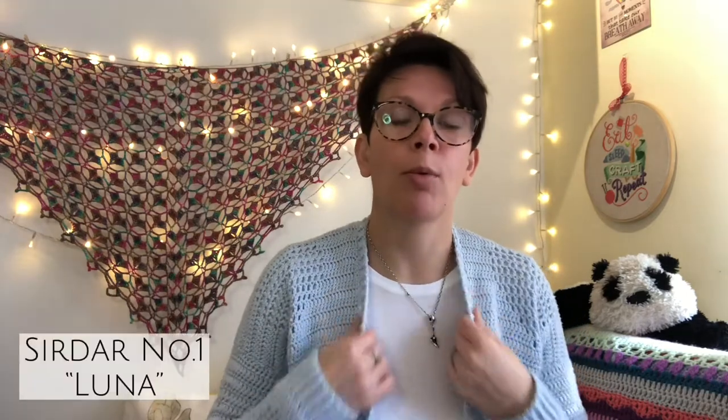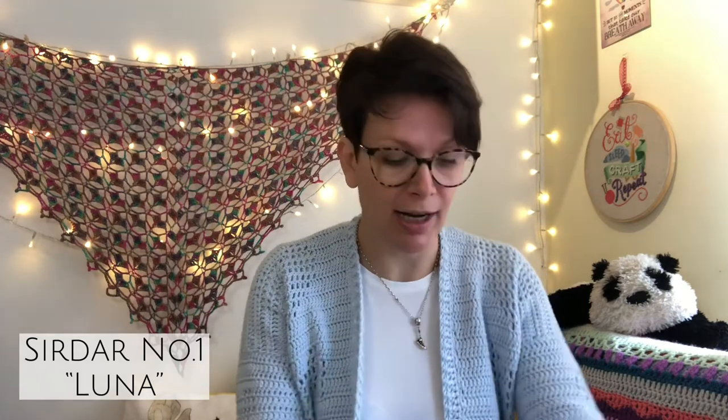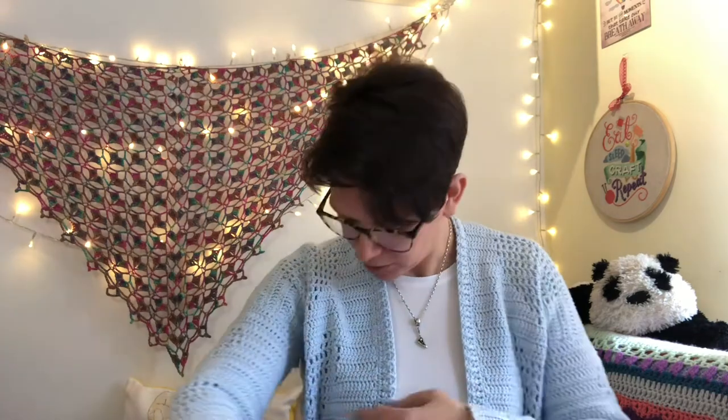I'm also wearing a crocheted cardigan today. This is the Amore cardigan by Cassie Ward and it was also in an Inside Crochet - it has filet crochet panels, it's really nice. It's made out of Stylecraft number one - it's an acrylic nylon blend yarn but it's really nice for acrylic. If you want it in an affordable yarn it's lovely - it doesn't pill too badly, it's nice and sturdy and really soft, comes in lots of nice colours.